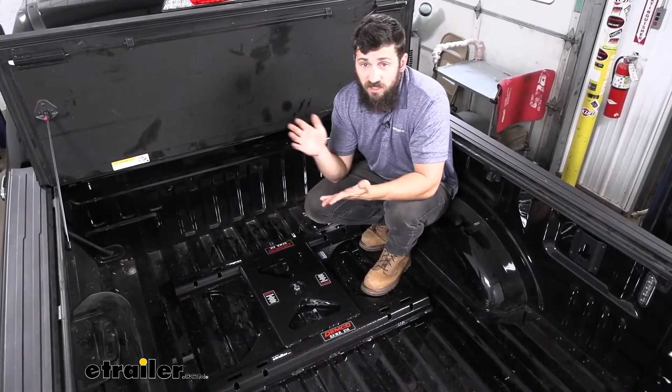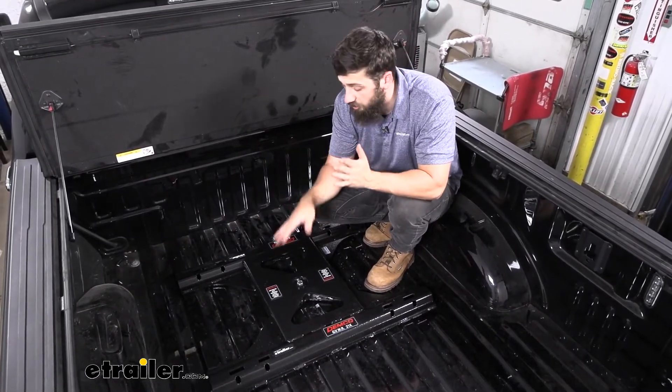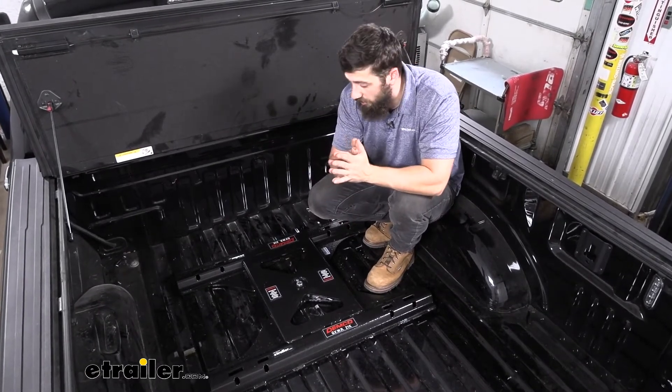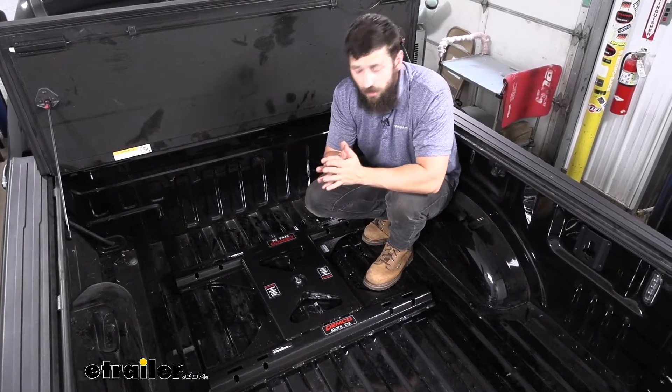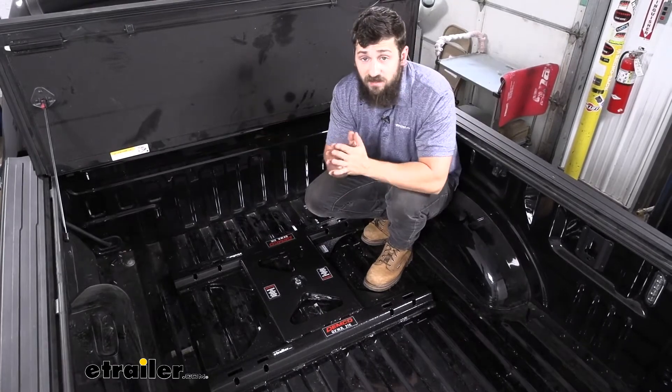In regards to installation, yes, this is another step you need to do each time you want to tow a trailer and install your fifth wheel hitch. But that extra step really isn't too much more work. The adapter does weigh a little bit, but it's still manageable for one person. We'll simply drop it in place and tighten our bolt down — it's pretty much that simple.